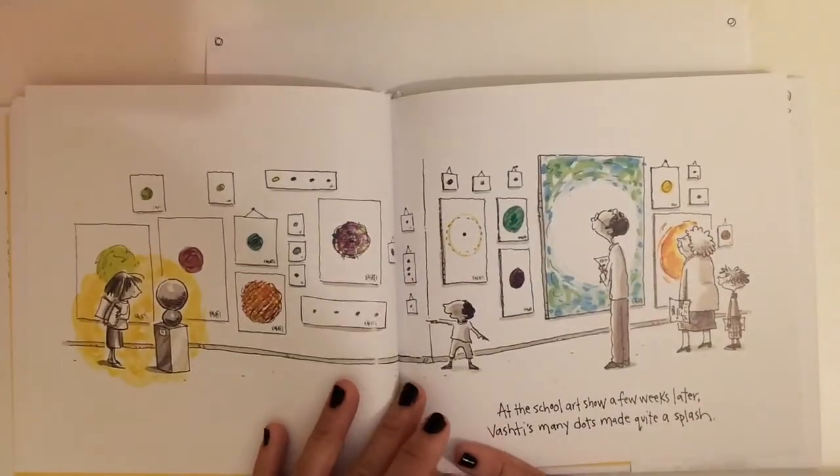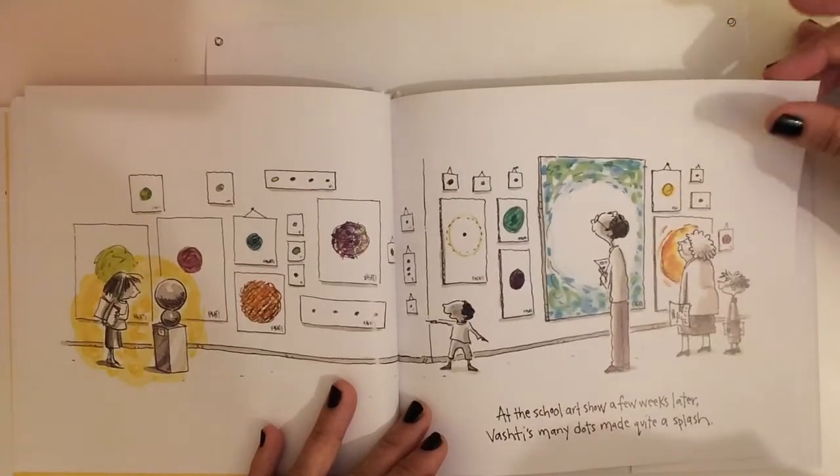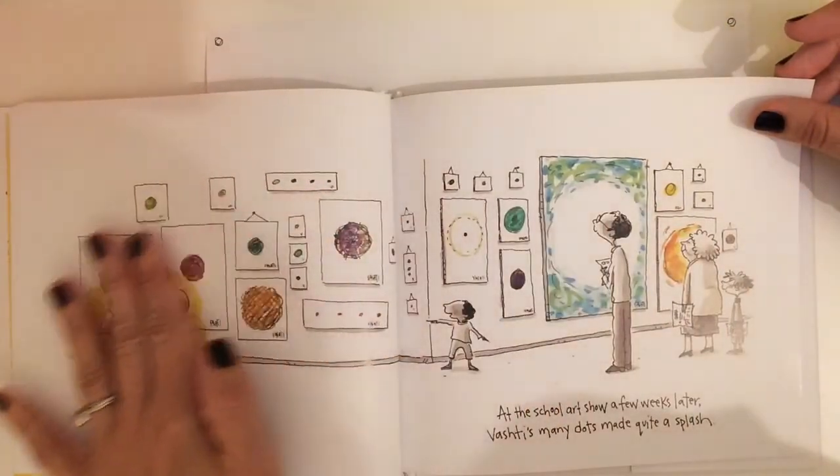At the school art show a few weeks later, Vashti's many dots made quite a splash. Look at all of her art on display.